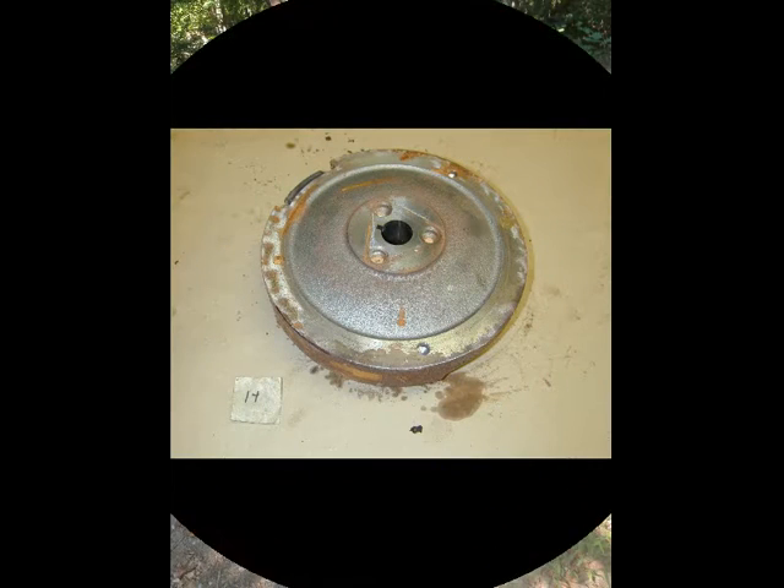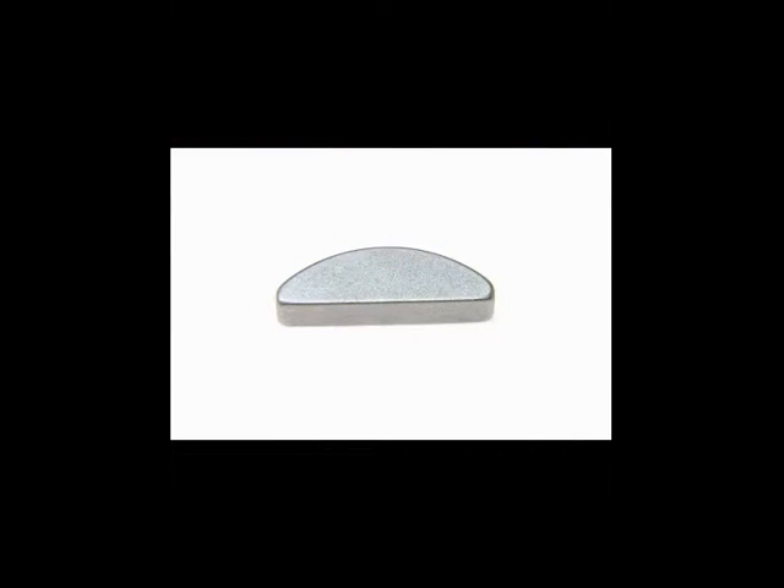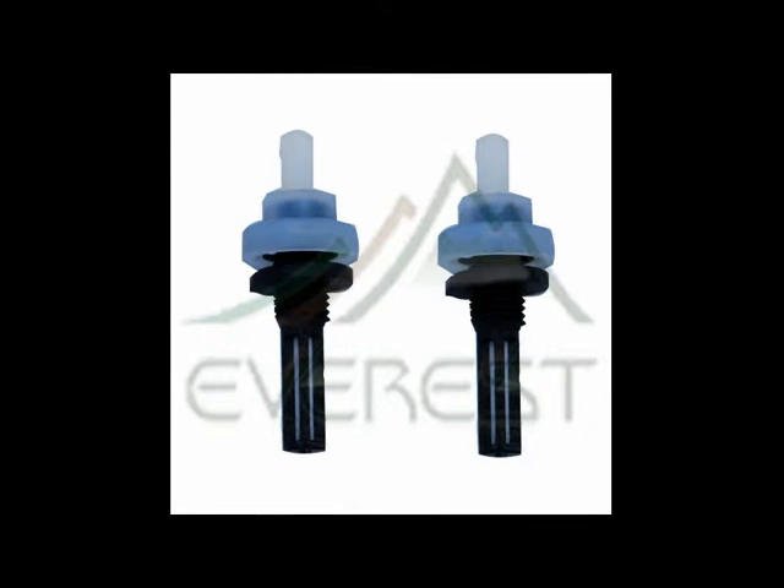I went on eBay and got most of these parts. This is the flywheel off of a Honda engine — bought it used for about $30. Here's a flywheel key that you would want to have too. Then there's the magneto — had to replace that. Got a couple of fuel filters; came as a two-pack.